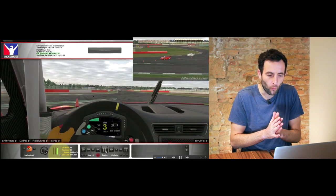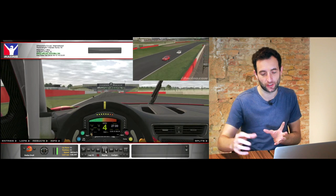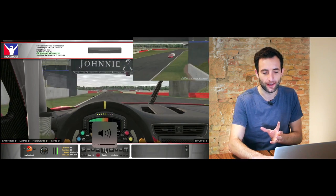In a moment I'm going to slow the footage down so that you can see exactly what the process should look like when we're trail braking, but the whole point of trail braking is to control the front of the car and not to let it pop up too quickly.